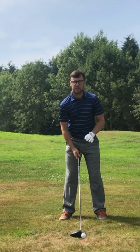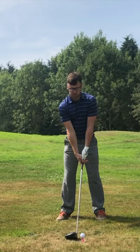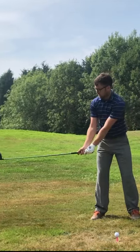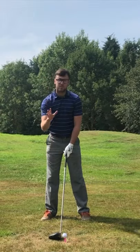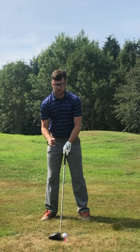Knowing where to create your club head speed in your golf swing is massive. There is no point creating club head speed on your backswing — you want it from impact all the way through to about hip height. There is one simple drill that can help you work this out.